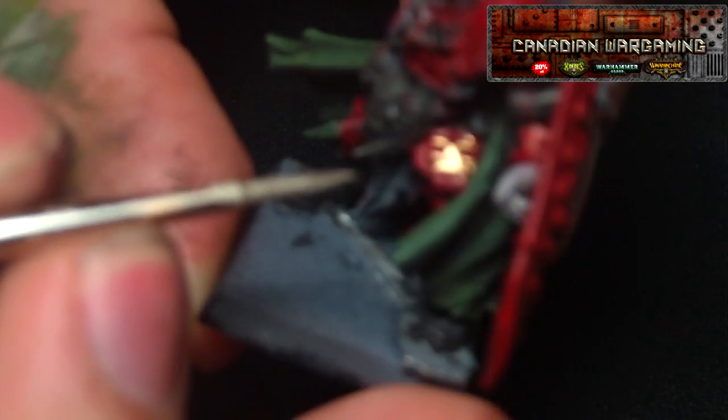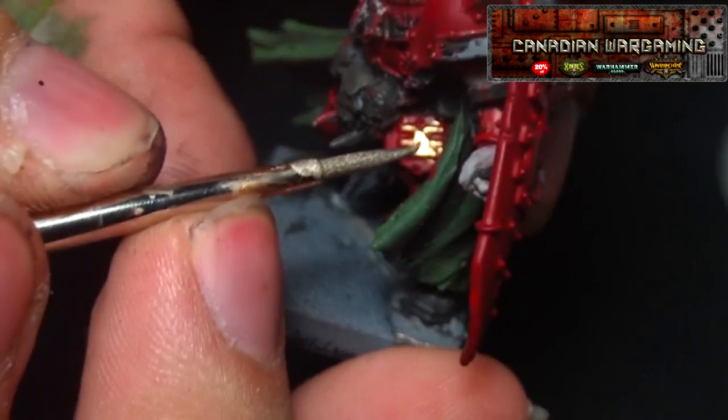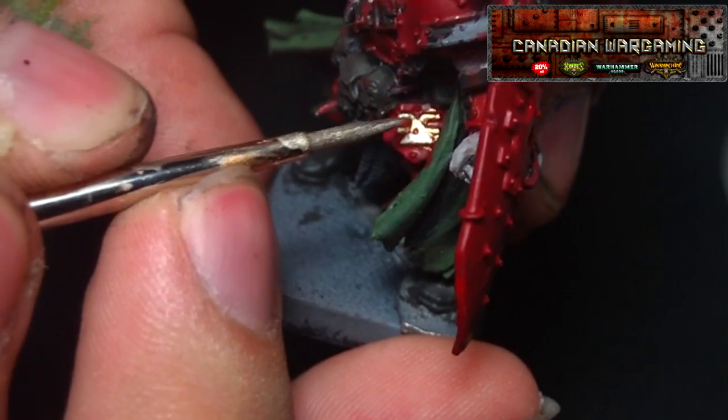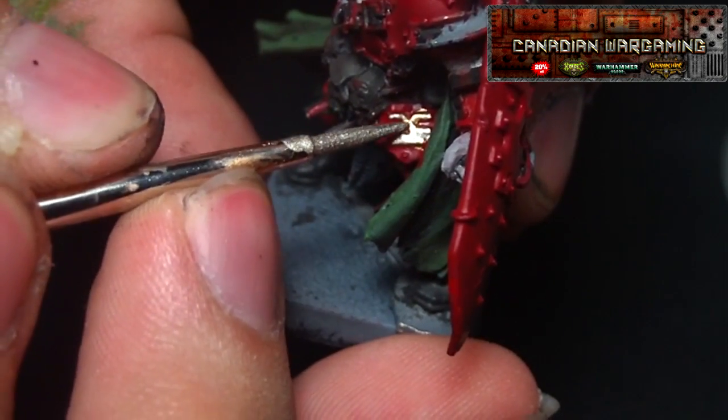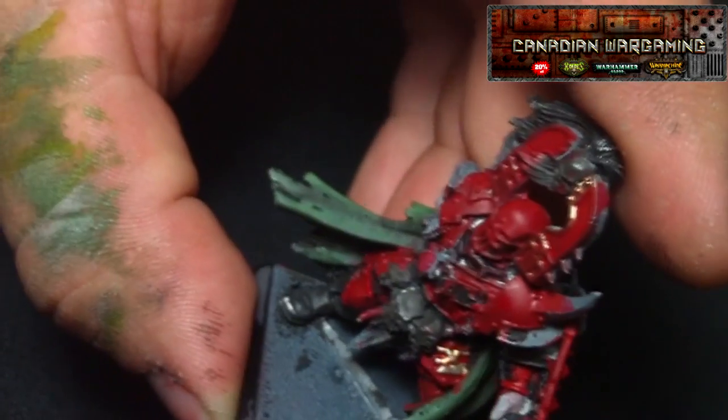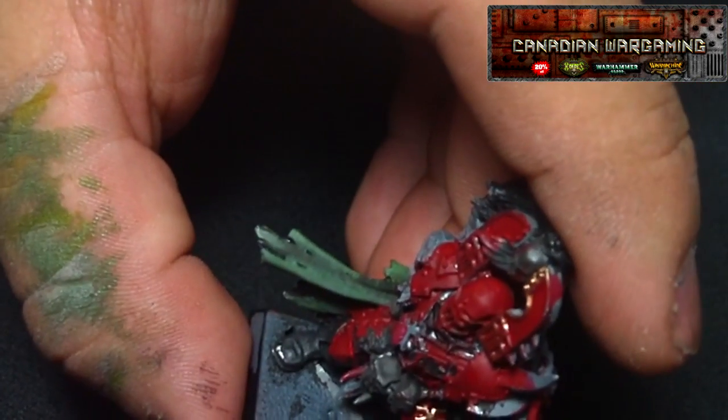Now you can thin it down with isopropanol alcohol. Don't drink it, don't lick it. If you are using this stuff, do not lick your brush. There is isopropanol alcohol in it — it will kill you. Don't do it, please. And make sure you go check out CanadianWorldGaming.com — they sell this stuff, go check them out.